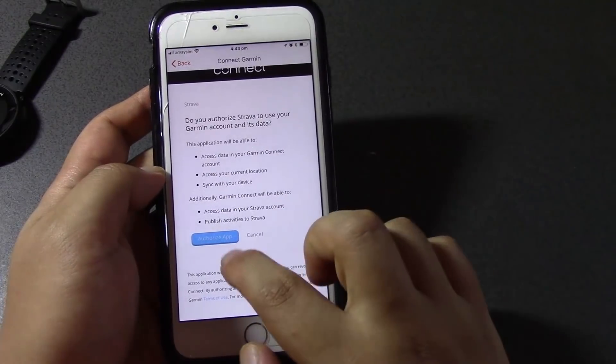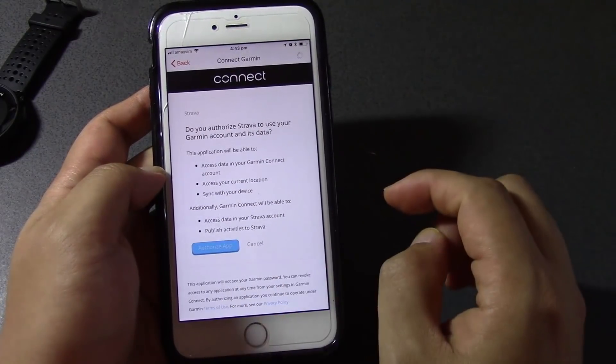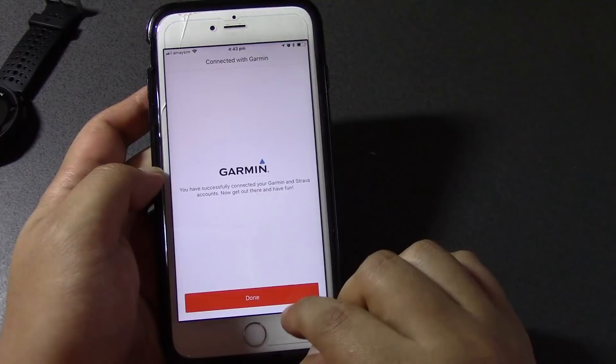Do you authorize Strava? Authorize. Okay, successfully connected.